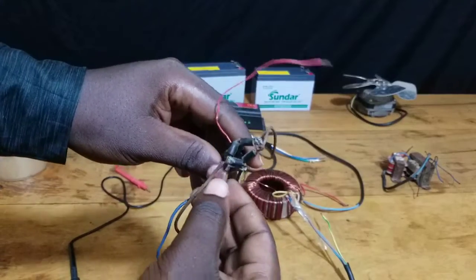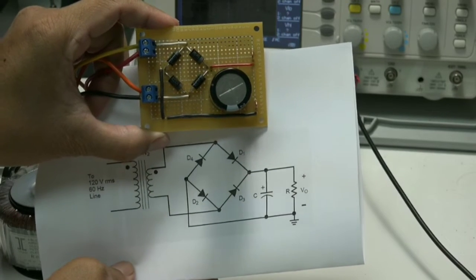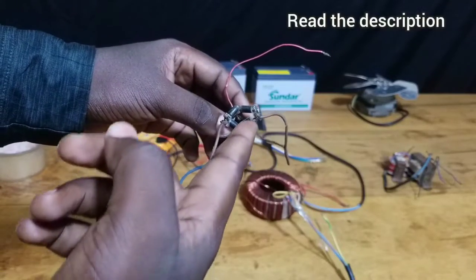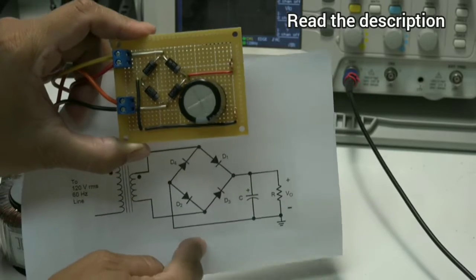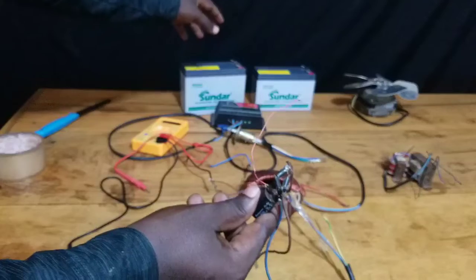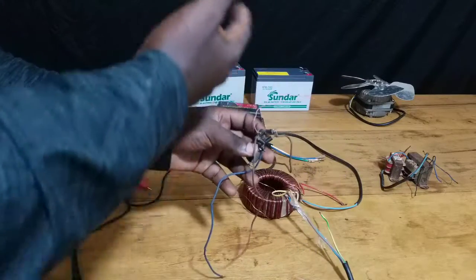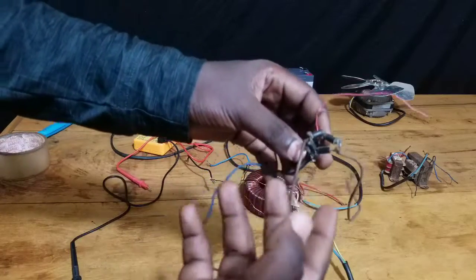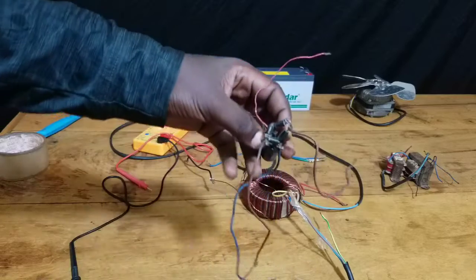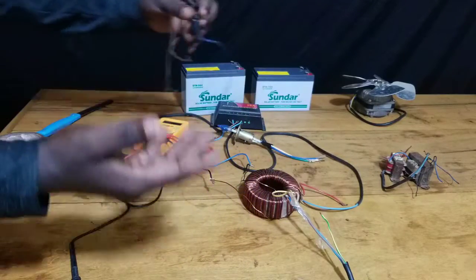Another important component is a multimeter to check the circuit voltage and give direction on what to do. The final important component is this full-wave bridge rectifier here, which consists of four diodes arranged in a certain configuration with a capacitor. I won't go into much detail about the full-wave rectifier circuit, but I'll put a link in the description so you can learn about this part. It is really important because it converts the alternating current from the transformer into direct current, which is what solar panels produce and what is needed to charge your battery.